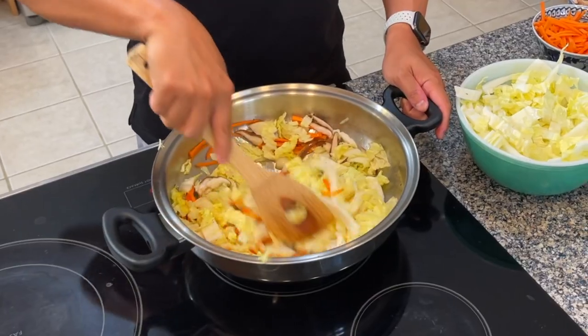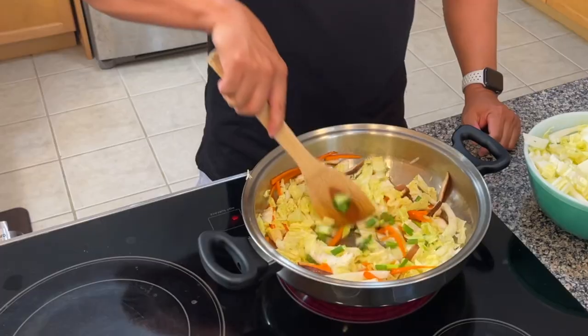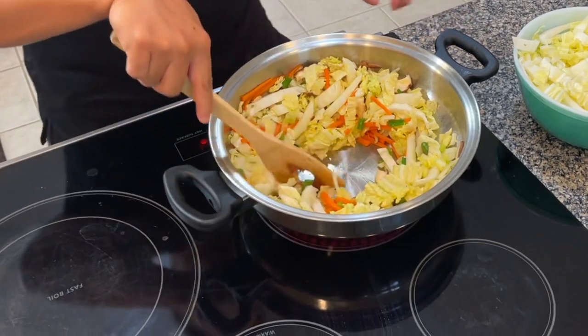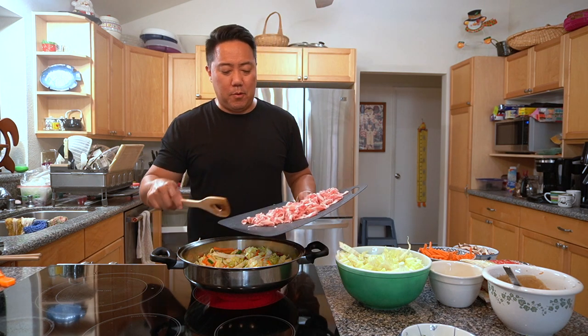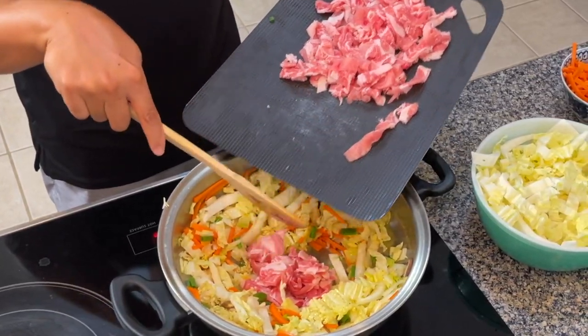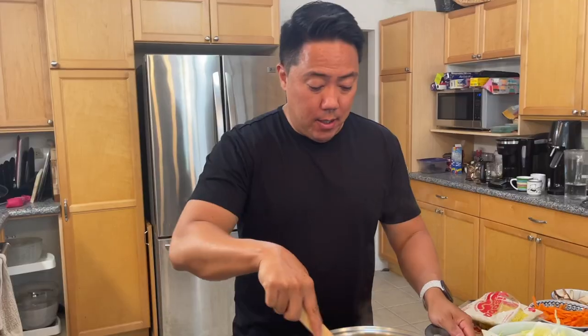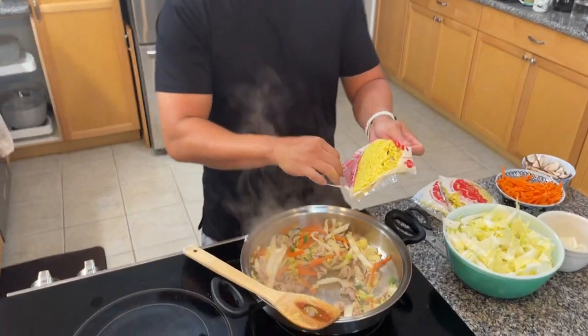You can see the vegetables starting to get a little soft. We're going to add in a little bit of the green onion — get some color. Let this cook for a bit, and then the last thing we're going to do is add the pork. I like to make a little hole in the middle for the pork. We bought about a tray — a little over two pounds of pork — so I'll split it up and add some to this batch. Now that we've stir-fried this enough, the meat is cooked and the vegetables are getting soft, so it's time to add the noodles.